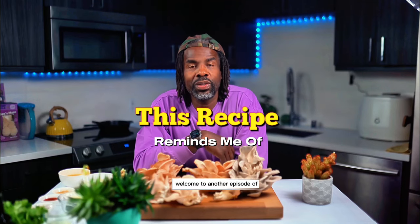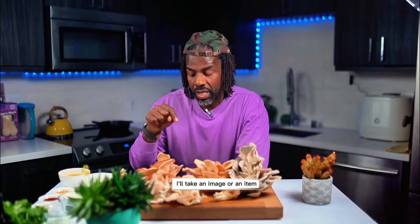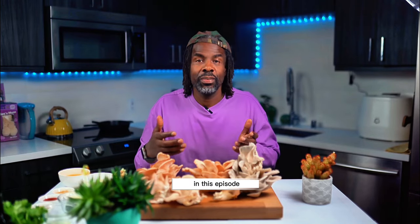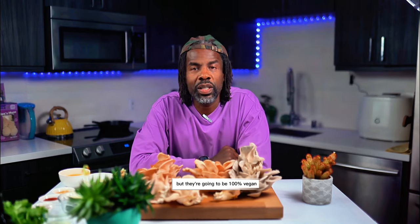Welcome to another episode of This Recipe Reminds Me Of — where I'll take an image, item, or invite someone to the show and we will recreate a dish based on a memory. In this episode, we're going to recreate those nachos, but they're going to be 100% vegan.